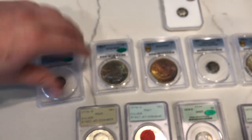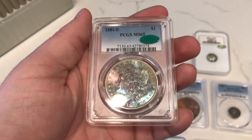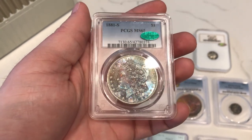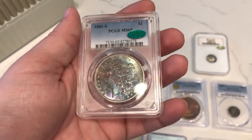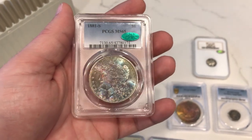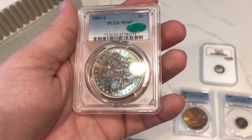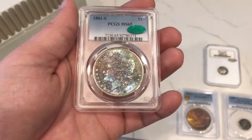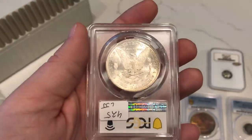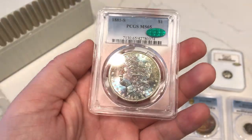This is an 1881S Morgan Silver Dollar, graded MS65 by PCGS. I got a CAC sticker because I feel the luster is strong enough — San Francisco coins, especially 1880S and 1881S, have that luster. The toning really didn't take away from that luster as you can see. I thought this one would CAC all along, so I sent it in and I definitely agree with this sticker.